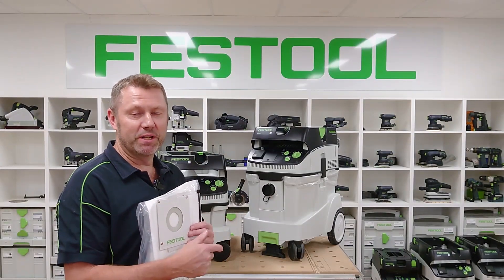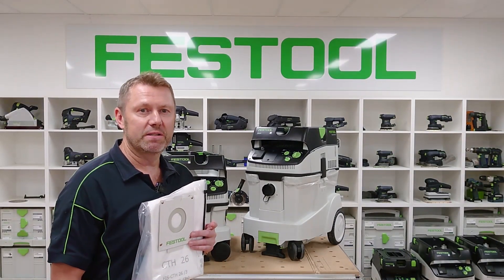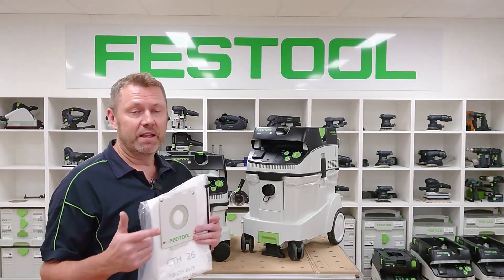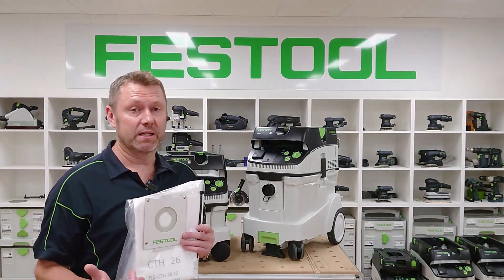G'day guys, here we're going to look at the CT26 and 48 H-Class Extractors. These offer your maximum safety when you're working with H-Class dust, and they've got a really good system to dispose of the dust as well.